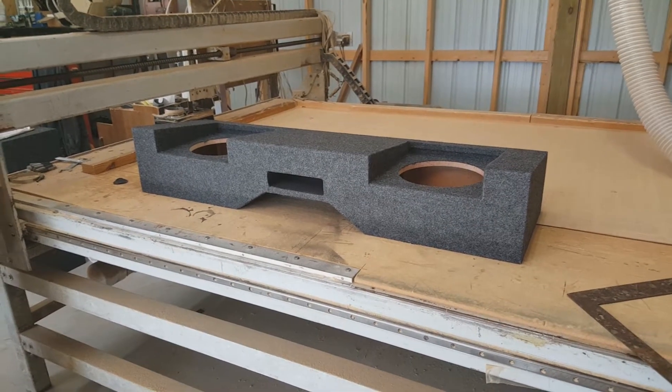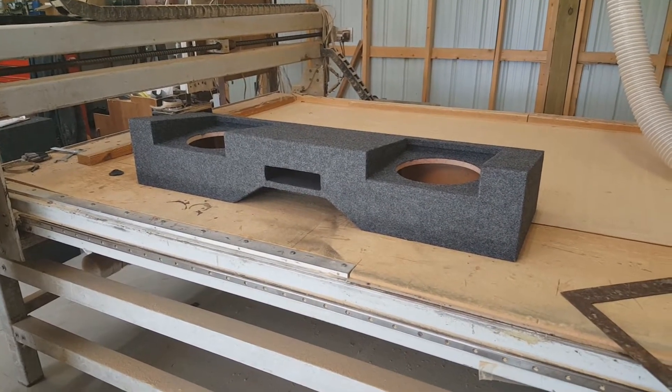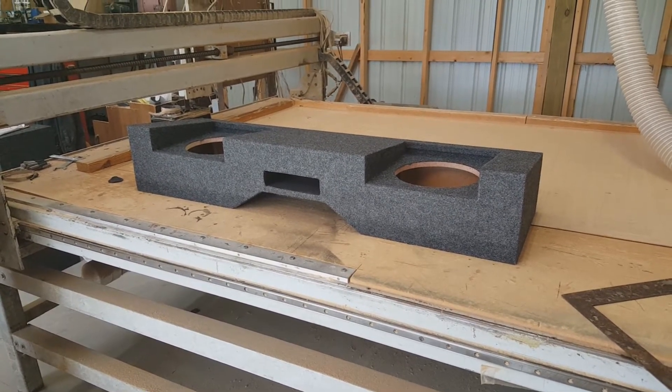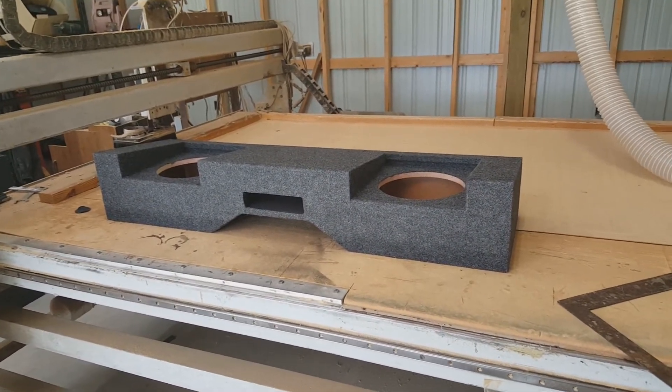Hey guys, this is Matt with Sound Off Audio. I'm going to be showing you a new box we just came out with. It's for a 2016 and up Nissan Titan — for two 10s, about one cubic foot per side, basically two cubic feet as a common chamber with bracing, and it's vented.